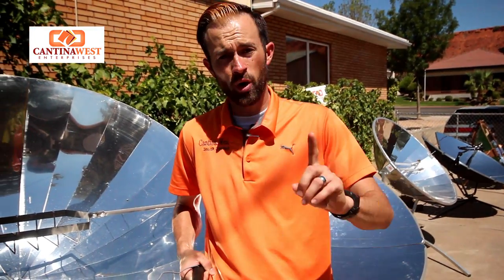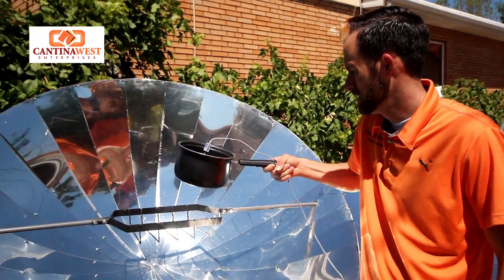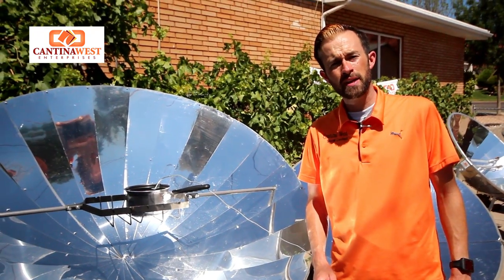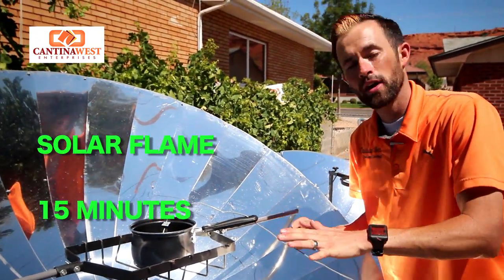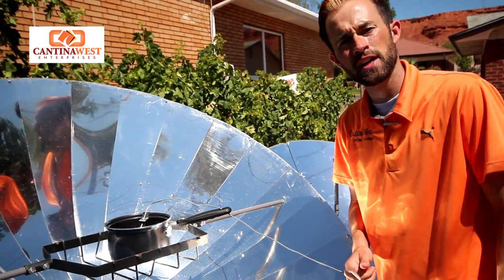We have 1 liter of water and we're going to see how long it takes to boil on the Solar Flame. After about 15 minutes with the Solar Flame we've come to right at about 200 degrees. We can't really crest that, so we're at a very slow boil — not a rolling boil. Let's go ahead and check out the next one.